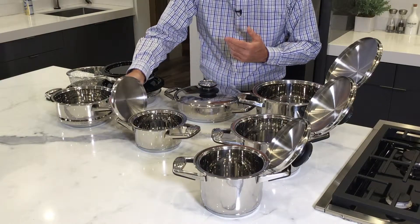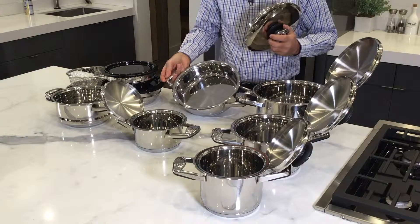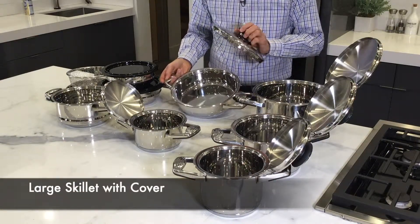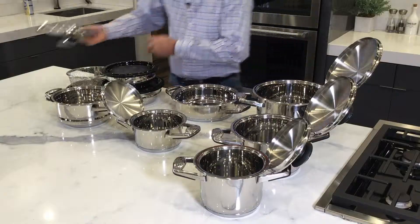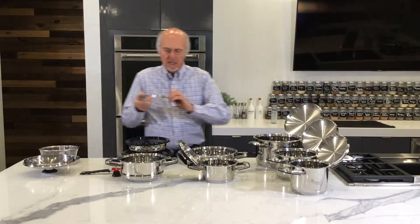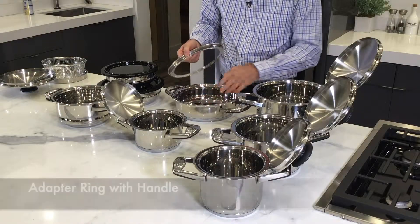This one here is the 1.8 quart — this is great for leftovers if you want to eat the meal you had last night. And this one here is my favorite: it is the large skillet. This is the one you would fry chicken in, steaks — you can also do a lot of bacon in this.